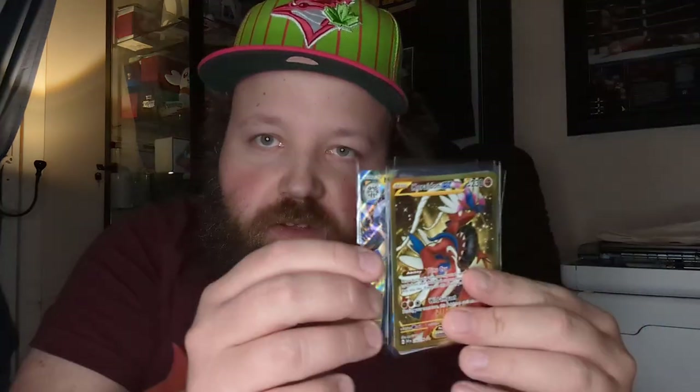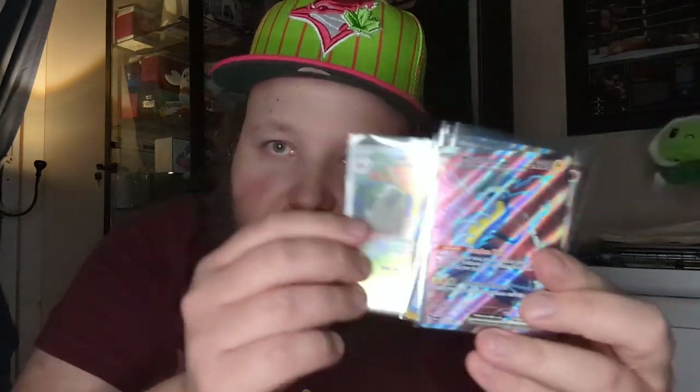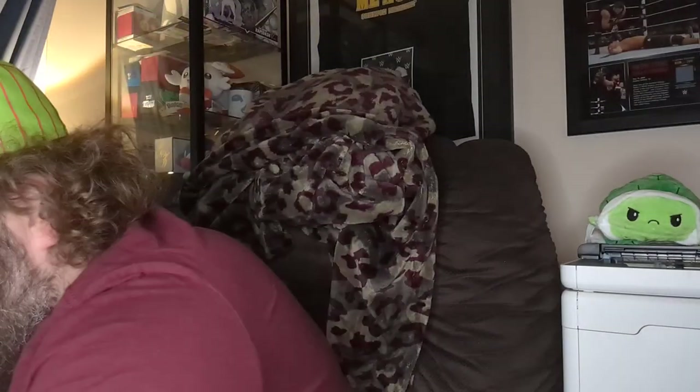Look at this — unbelievable hits we just got. We got Magnezone Hyper Rare Gold, Toxicroak EX, the Mabostif Illustration Rare, the Maridin EX, and the Arcanine Terastalized EX. What a great box this was. We are not angry, we are happy — we struck gold on this box. Stay tuned for my two-parter booster box break, and have a good Easter, everybody.